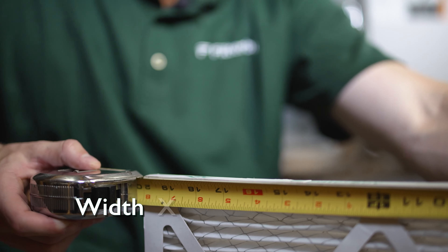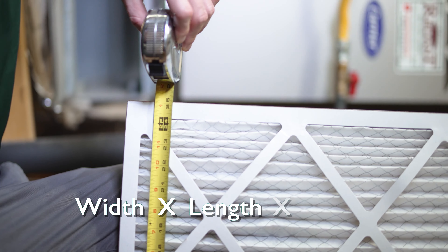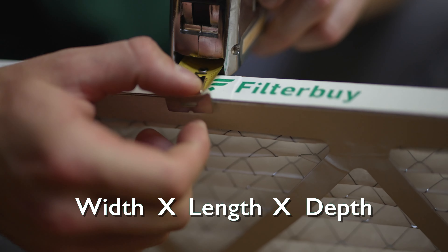Always pay attention to the actual size of your air filter. This is very important when finding the proper filter for your system.